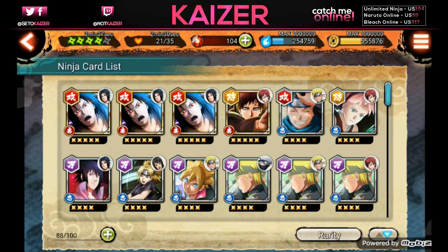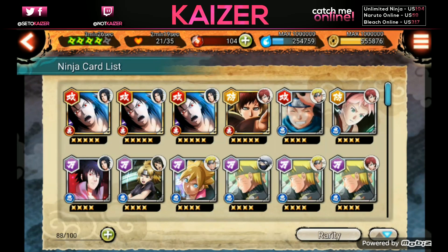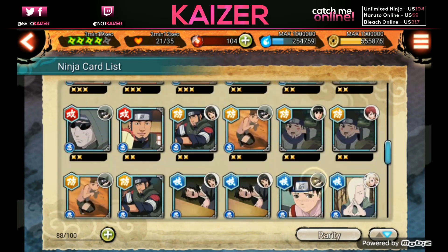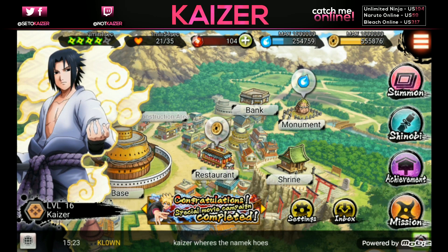When re-rolling, aim for ultimates which are the five-star gold cards. I managed to get the Gaara ultimate, two Sasukes, and single-pulled one Chidori. Another key thing is to get yourself the Shizune healing card - she makes you struggle a lot less because you have a healer on the team. When starting up the game, do your tutorial first.